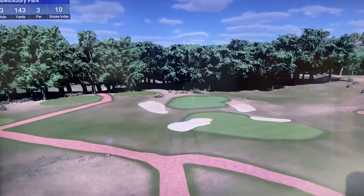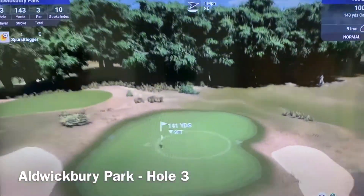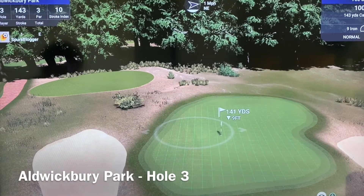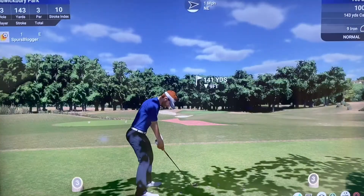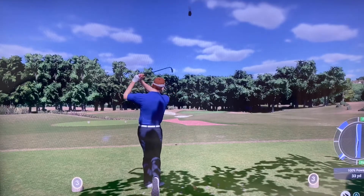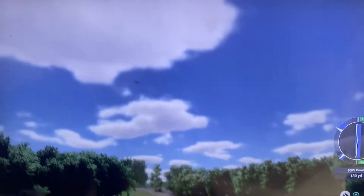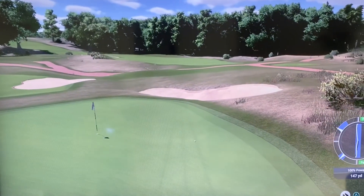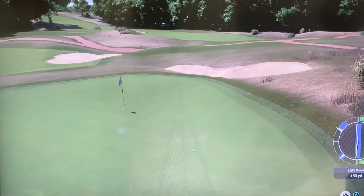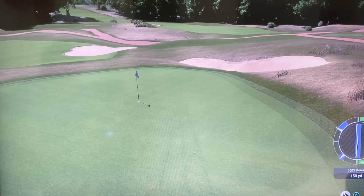Par three, third hole. So I designed this course in lockdown over about six weeks — it was quite impressive, wasn't it Rachel? It's been an enjoyable experience. Yeah, that's a solid strike — that will feed off the bank, which it does in real life. Sweet.